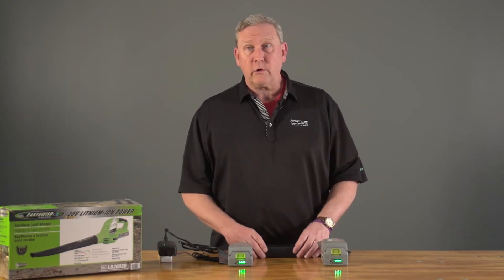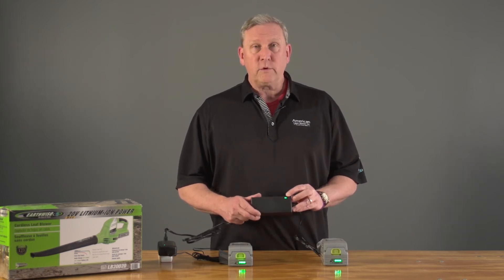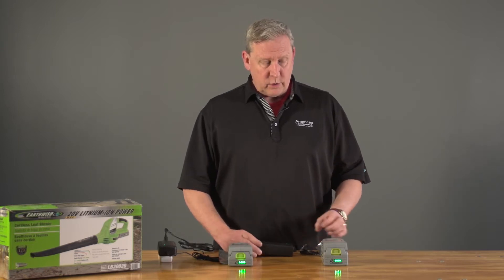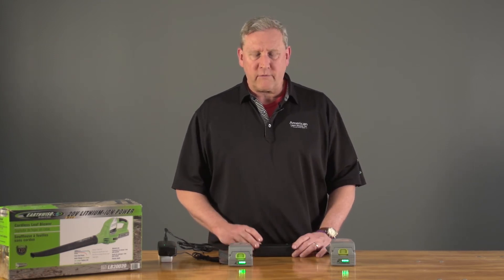First of all, you'll have a charger on your 20 and 24 volt that will plug into any standard outlet. A full charge will be indicated by a green light when you know that you've charged. That will take anywhere from two to two and a half hours to accumulate a full charge.